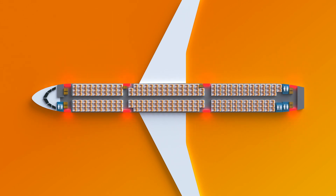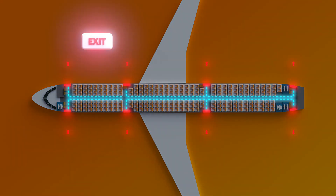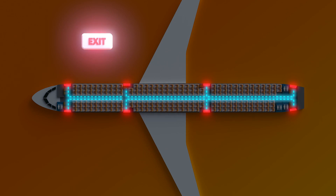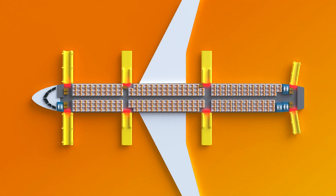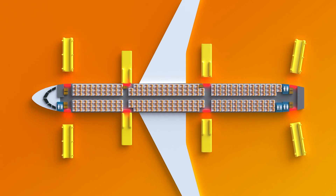In the event of reduced visibility, floor lighting and illuminated signs will lead you to the exits. To open the exit doors, move the handle in the direction of the arrow. Opening the exits in an emergency will automatically inflate the evacuation slides. Some slides can be disconnected from the aircraft and used as rafts.